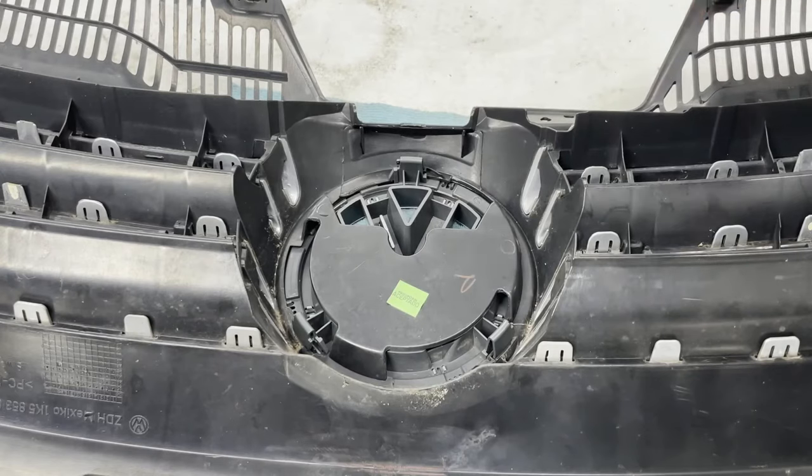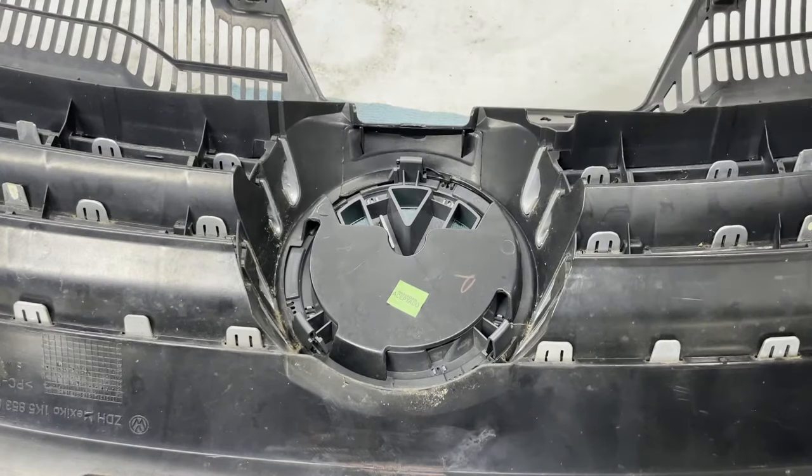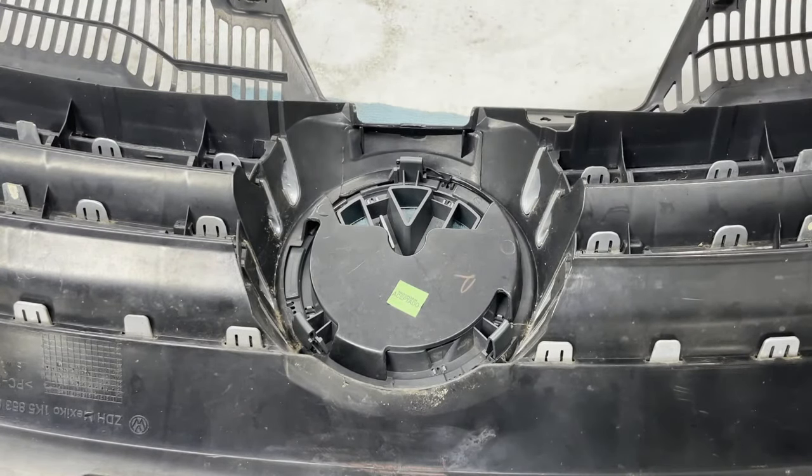These are a bit different than what you normally experience when dealing with plastic center caps and similar parts, where it's a barbed plastic clip. Usually a barbed plastic clip compresses as you push it in, clips in due to the springiness of the plastic, and then to remove it you compress the barbs. This is almost the exact opposite of that.